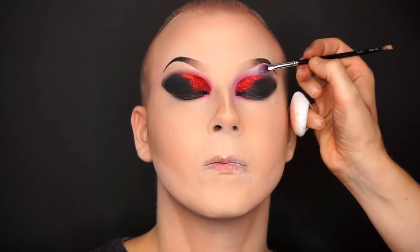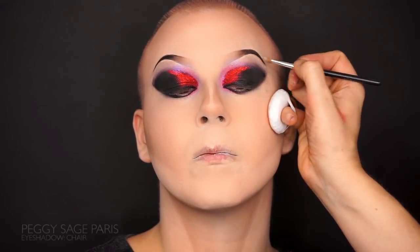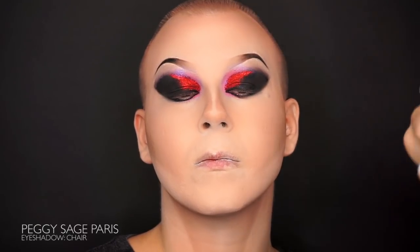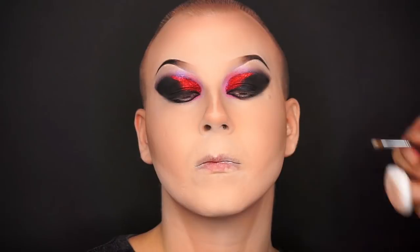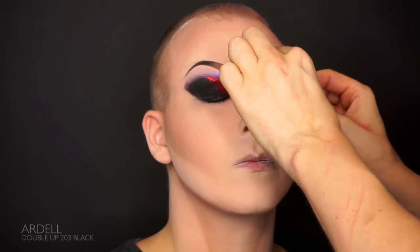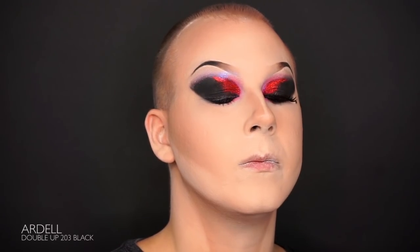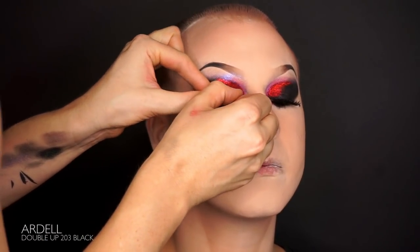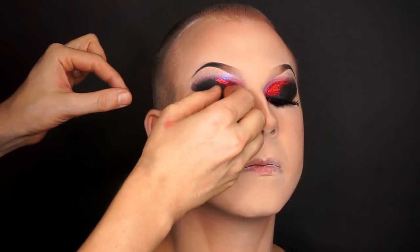Give the eyebrows a final lift with the sheer eyeshadow. After curling and painting our lashes it's time for the false lashes. The missus has fallen in love with smaller, lighter lashes that don't weigh down on her eyes as much, so we're using the double-lock by Adrel.